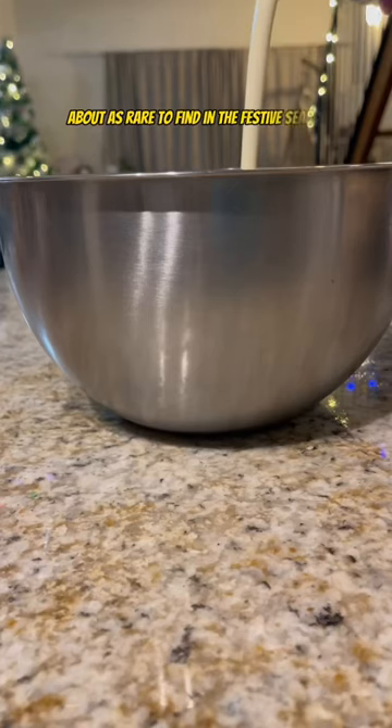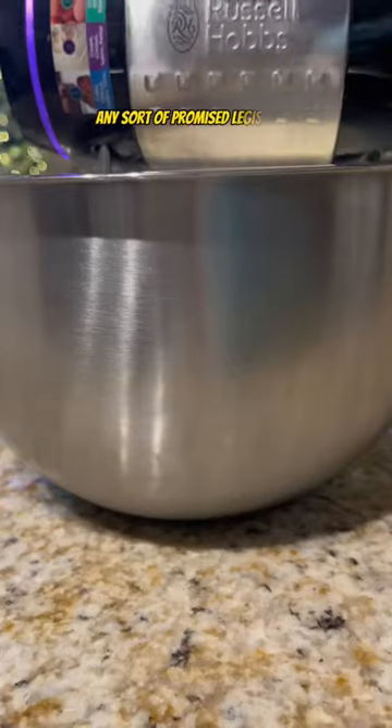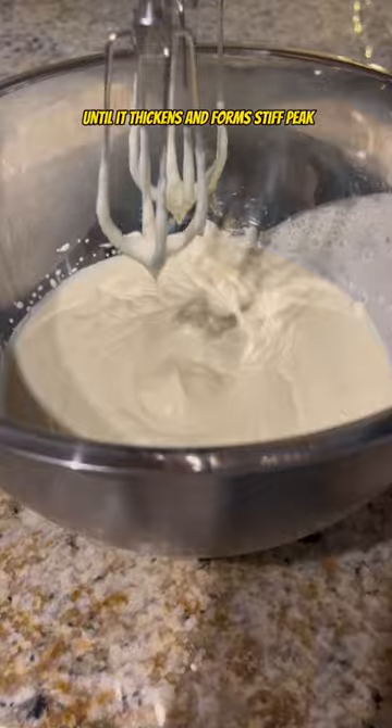I start with the cream, about as rare to find in the festive season as said politicians are when it comes to actually enacting any sort of promised legislation. Whip your fresh cream until it thickens and forms stiff peaks. Next, add your caramel into the cream and mix until well combined.